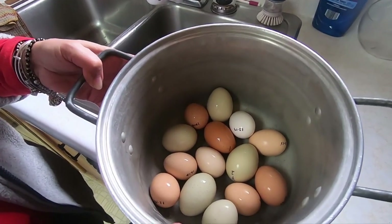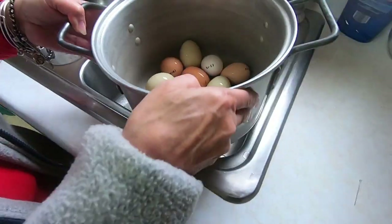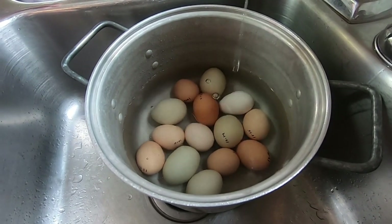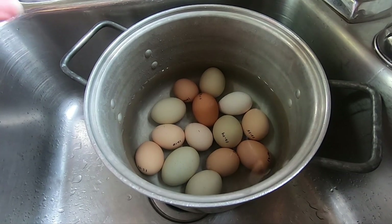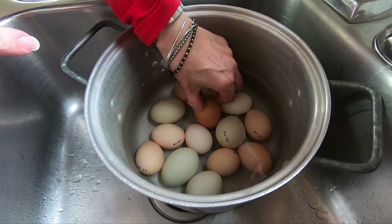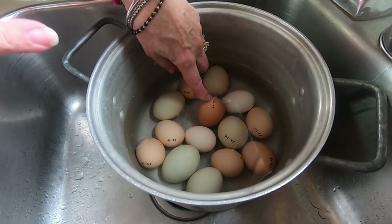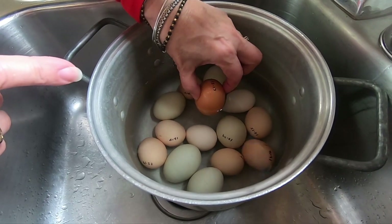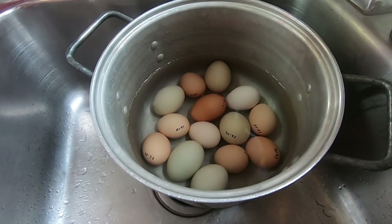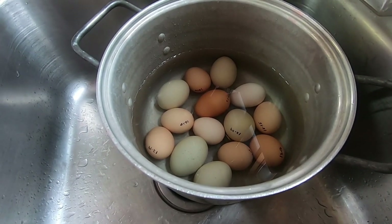After I get all the eggs in the pan, I'm now going to add cold water. I add just enough water to cover the eggs — none of them float, which means they're all very fresh. If your egg were to stand up on end, it's still fresh but not as fresh as the ones laying flat. If it floats to the top, get rid of it because it's probably rotten.